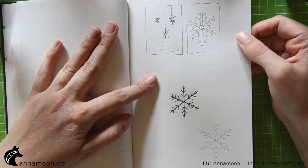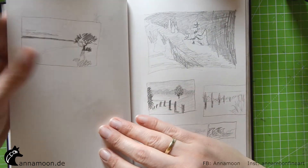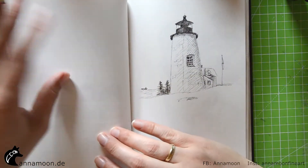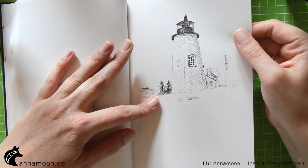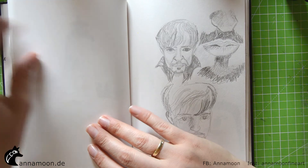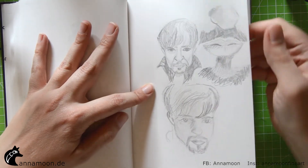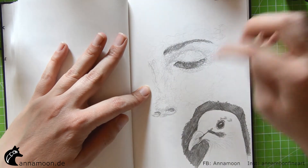For my Christmas cards I tried to find some designs. Also painted from a photo reference. I scribbled the face here — I like this one.